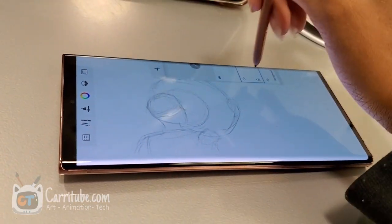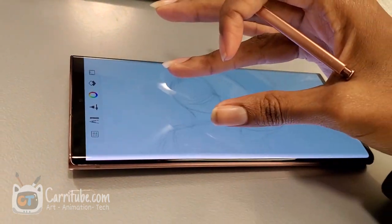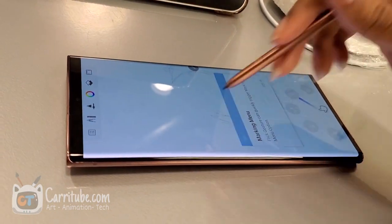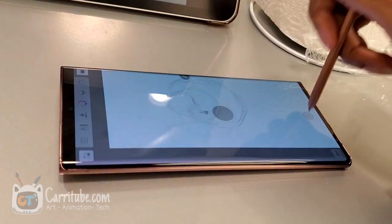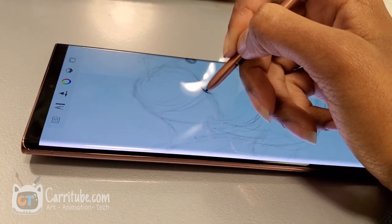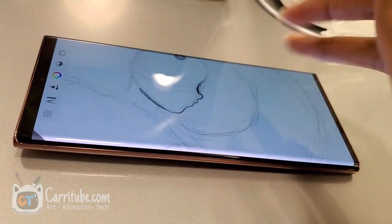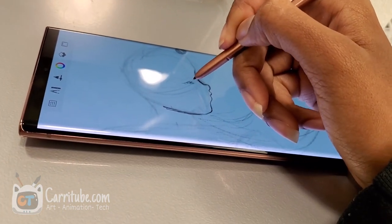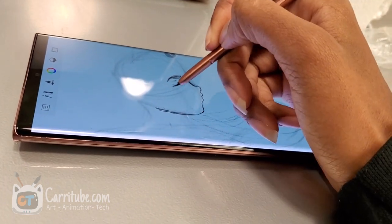Even though I didn't really have as much of a problem with it in the previous generation, now it's perfected. The 120Hz refresh rate display actually made a significant difference when I'm drawing. I do not have a case for this phone, so when I was drawing on it at the lunch table at work, you could see how it wobbles because of the thick camera glass.